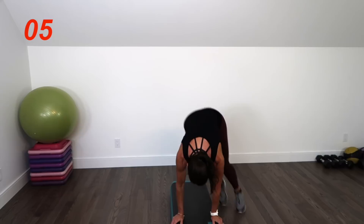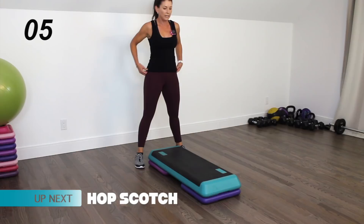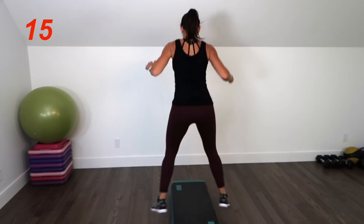You're coming to the back of the step now for the hopscotch combo. Start with your feet wide and there you go — on top, moving forward and turn. Up and down, up and down, up and down and turn. Halfway there. Beautiful.